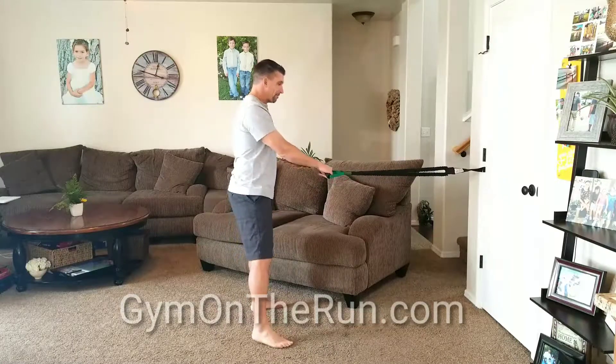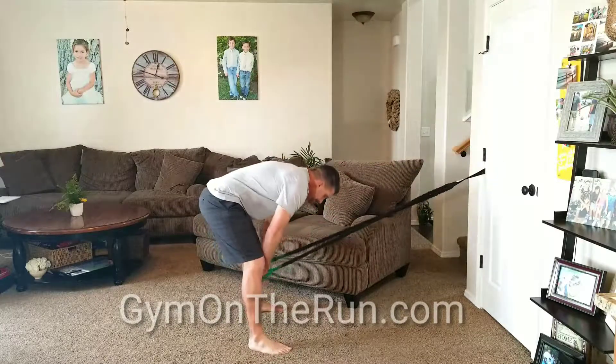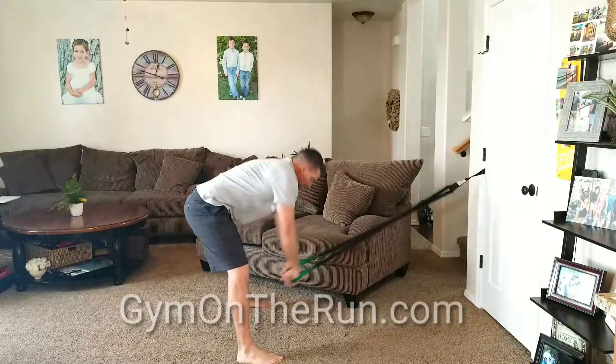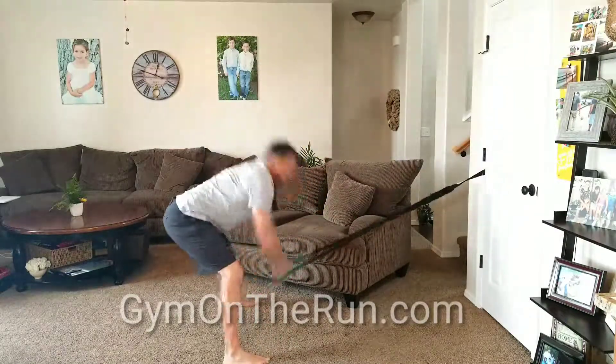Pump Jacks. Work your entire body with one exercise. Grab your bands, spread your legs out and reach down, and then jump out of there like a jumping jack, legs closed, and row.